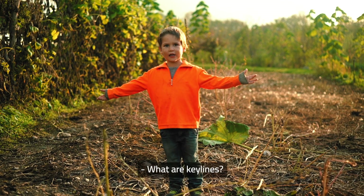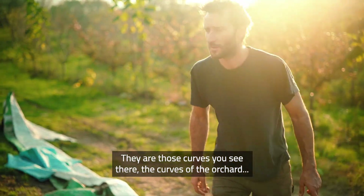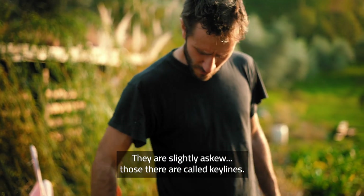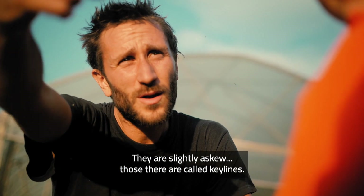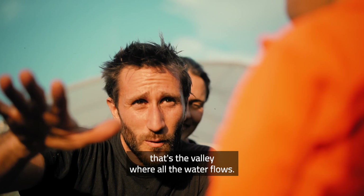These are the key lines — these curves here, the curves of the fruit. These are the key lines, where the curve becomes concave — the valley where all the water flows.